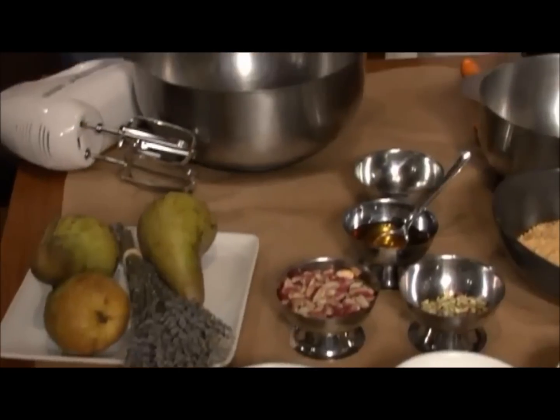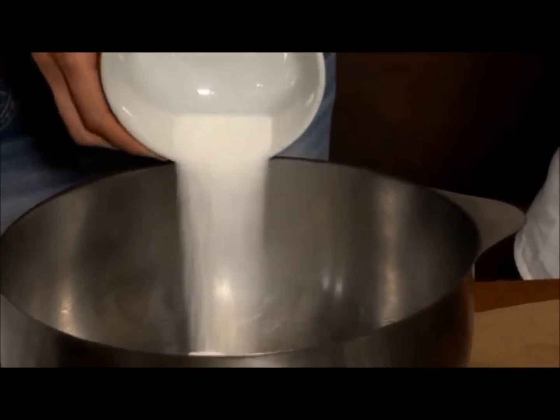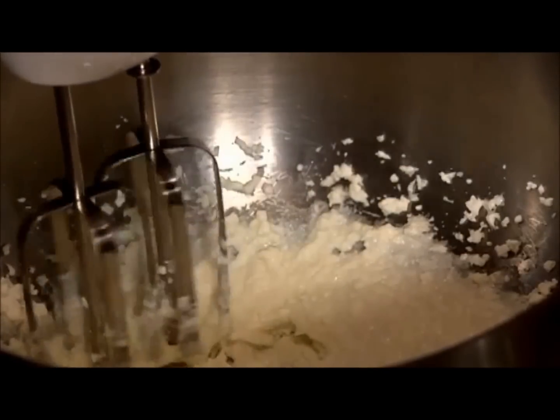Let's get started. We're going to take our reduced fat cream cheese and our sugar and put them into the bowl, then mix these for just a couple of minutes until they blend together. Then we're going to add our anthotyro. The anthotyro is one of my favorite Greek cheeses, so I'm so excited that we're using this today. I love it — perfect.